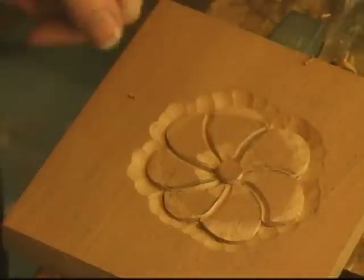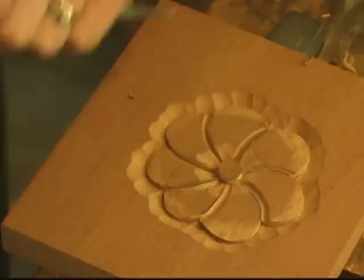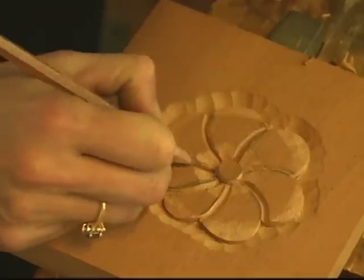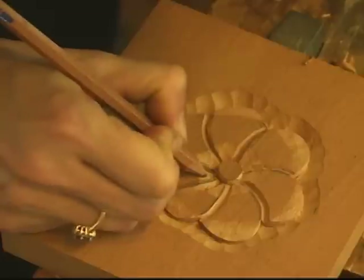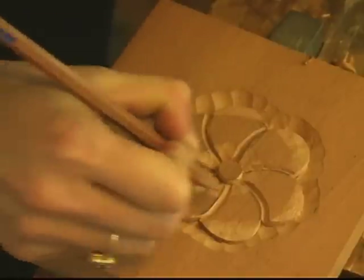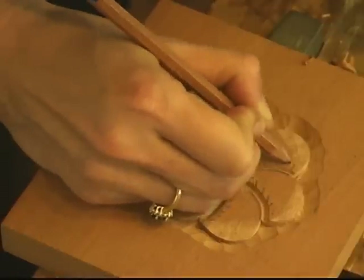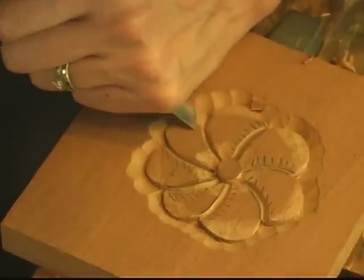We've defined that with a V-chisel. Now what I can do is come here, and just for safety so you don't carve down the wrong side, actually mark the areas that are going under — the petals that are going to go underneath the other ones — just to keep it straight. Because there are all sorts of lines happening here and it can get pretty frustrating and confusing.